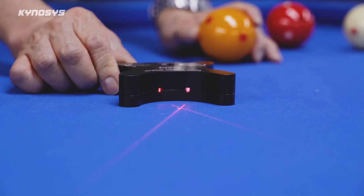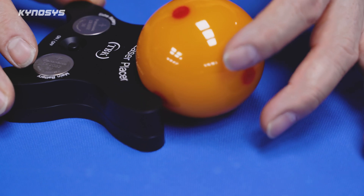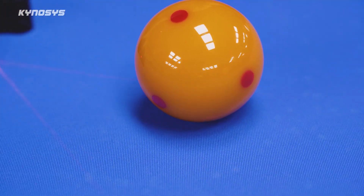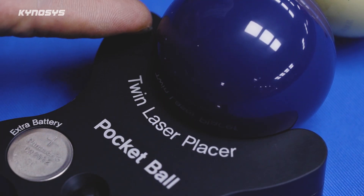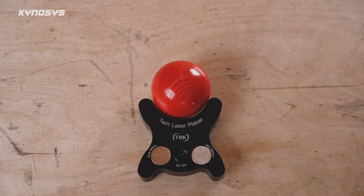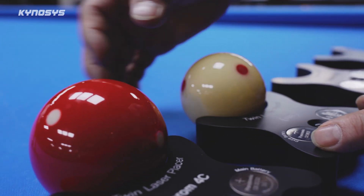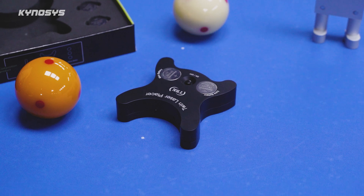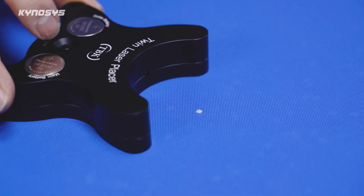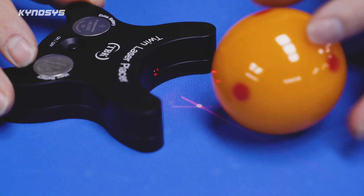This product features two laser modules designed to project intersecting lines directly onto the center of the ball. It also has arms that gently hug the ball from both sides — like human arms — so that the laser's intersection precisely aligns with the ball's center point. Thanks to this device, instead of relying solely on human judgment, referees can now place balls with pinpoint accuracy.